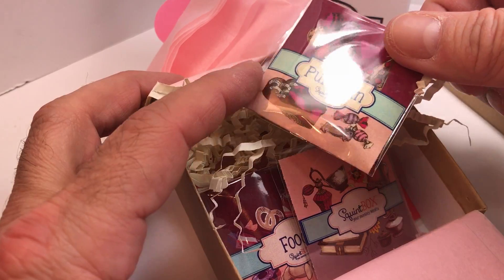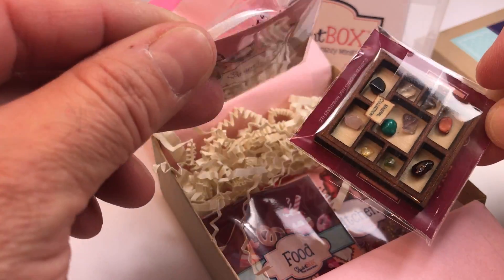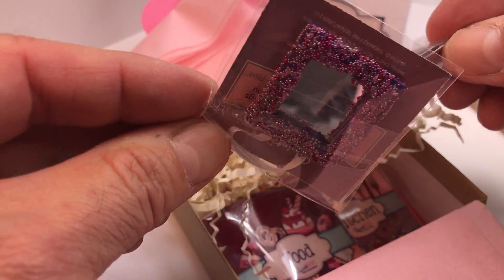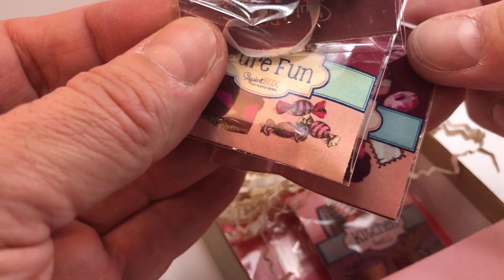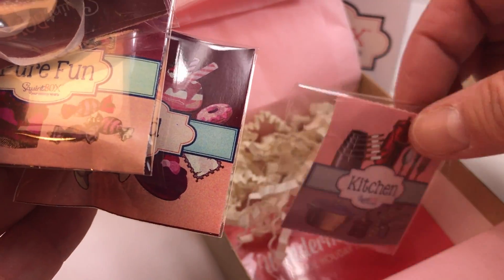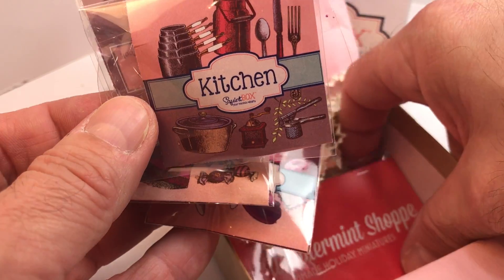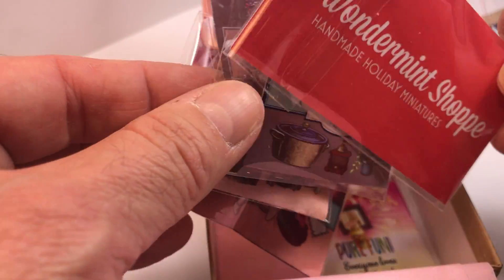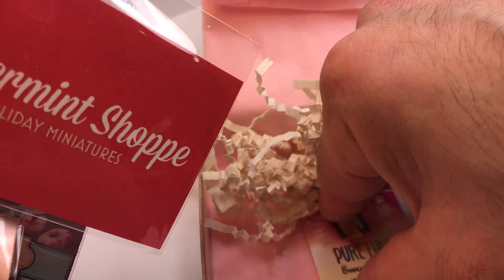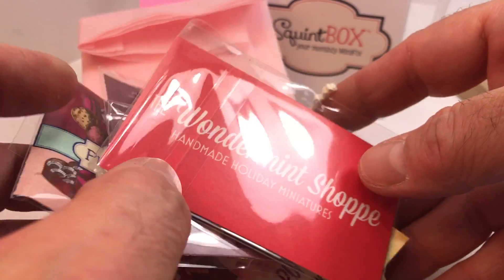This month's theme is all about pure fun, and there's an assortment of tiny treasures that have to do exactly with that. I'm not going to unwrap them because it might take too much time, but I'm going to take you through each individual item in the box this month relatively quickly.